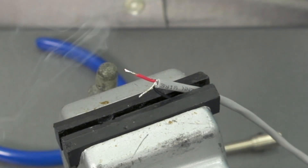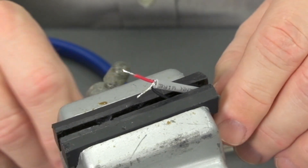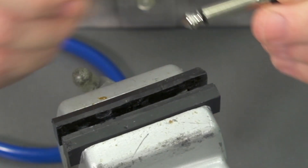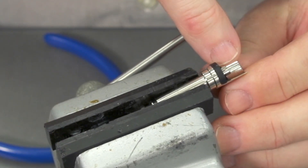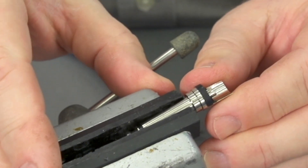Put a little more solder back on the tip and put it back in the holder. Our cable's prepared — let's go ahead and prepare our connector. Like some of the other connectors we've done, we're going to go ahead and put some solder here in the cup, and also put some down in the bottom as well.